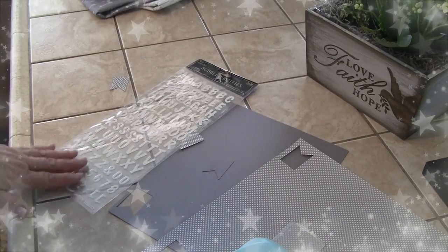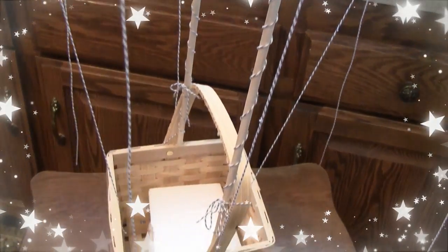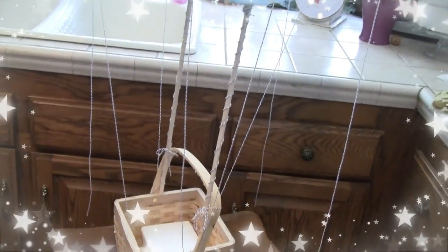In the meantime I'm going to get my string and hot glue ready and then we will be in business. I've now put all the strings I'm going to have on this and I'm going to start hot-gluing them to the inside of the basket. Once that's done I'll start scalloping the string along the balloon.